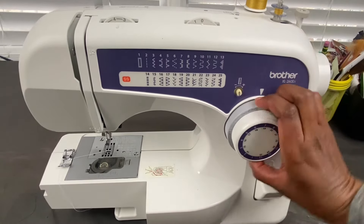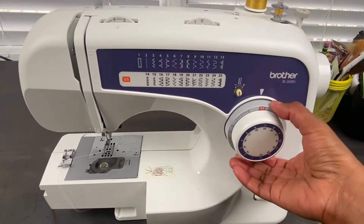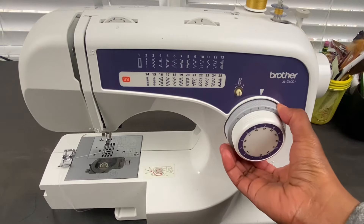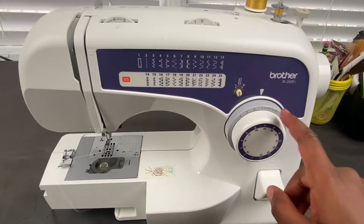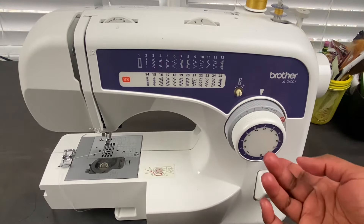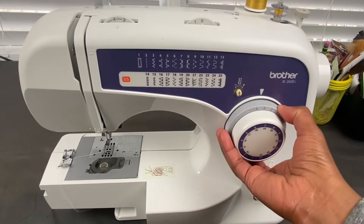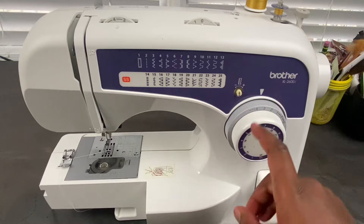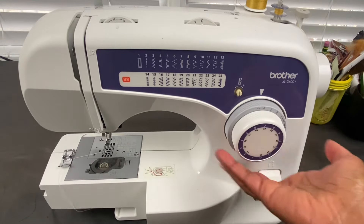This is the stitch length dial. You can put it on stretch stitch, but you can also make your stitch short or long here. Zero through one is usually for buttonholes. If you're doing a regular straight stitch, I will put it on three or between three and four. If you want to do a basting stitch, you could put it on four.